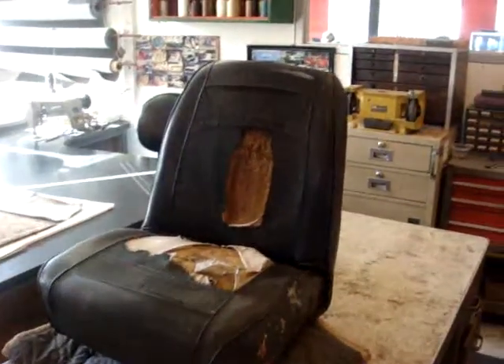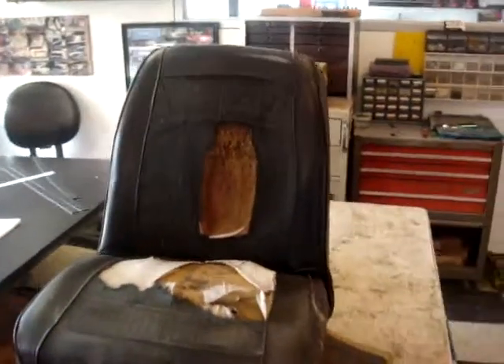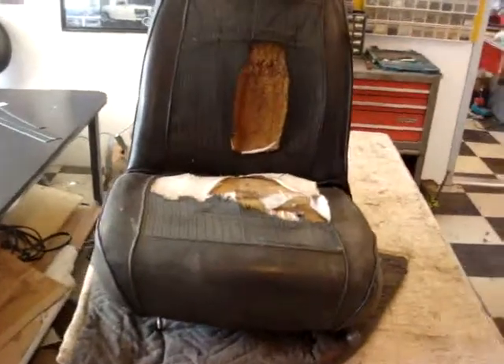This is the international seat before. Pretty messed up.